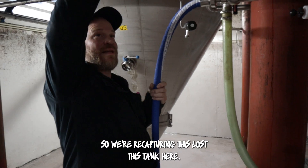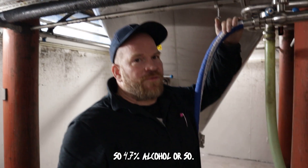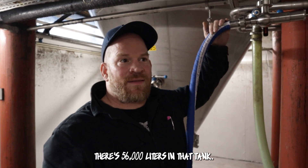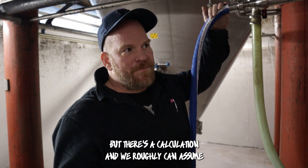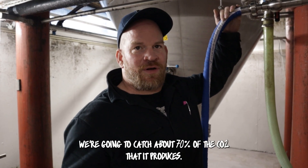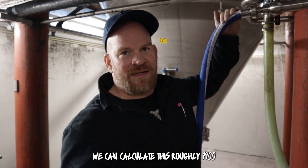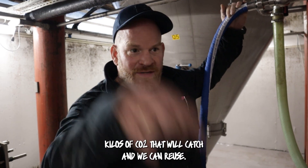We're recapturing this loss. This tank here — if you look up — it's a filter. So at about 4.7% alcohol, there are 56,000 liters in that tank. It's just finishing up fermentation now. There's a calculation where we can roughly assume we're going to catch about 70% of CO2 that it produces. Based on the alcohol percent by weight, we can calculate roughly 1,400 kilos of CO2 that we'll catch and reuse in our next beer.